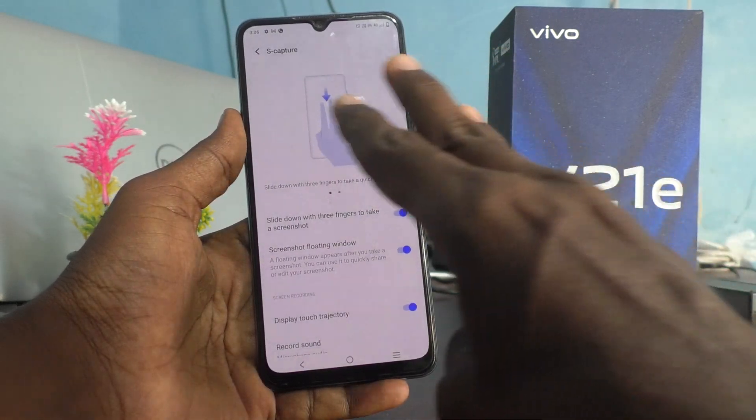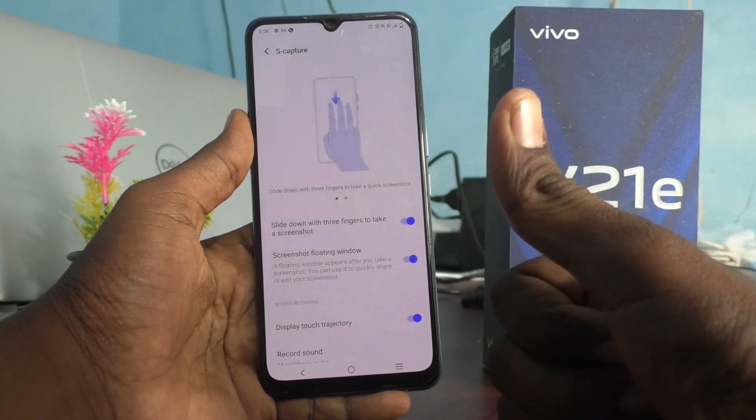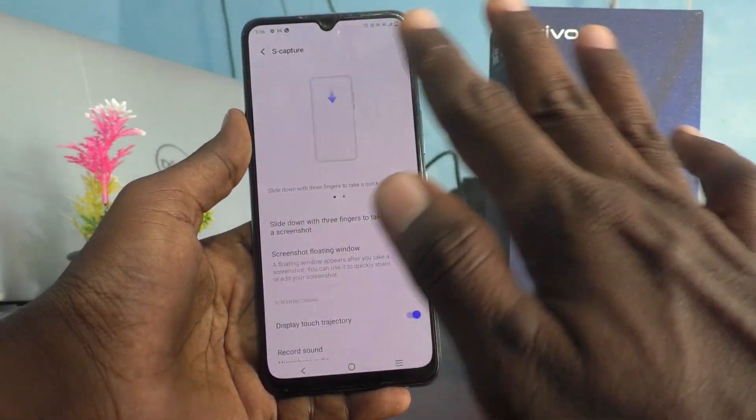Now I have turned it on and I am able to take a screenshot. In this way you can easily enable three-finger swipe down screenshot on your V21e 5G. That's all friends, thanks for watching, bye bye.